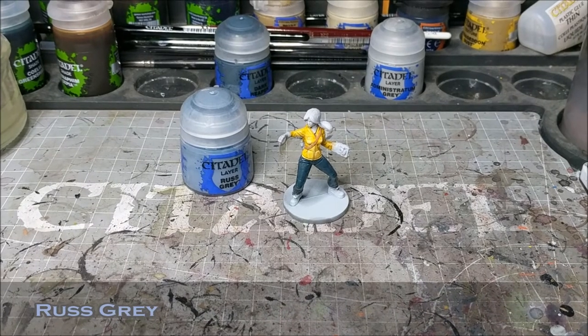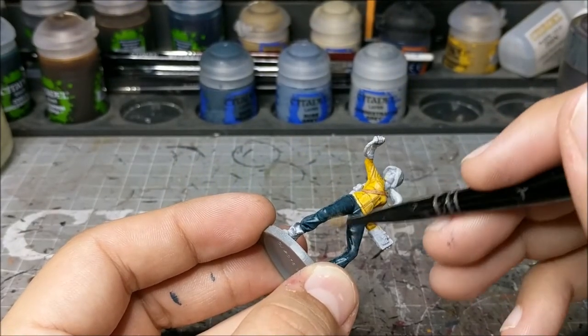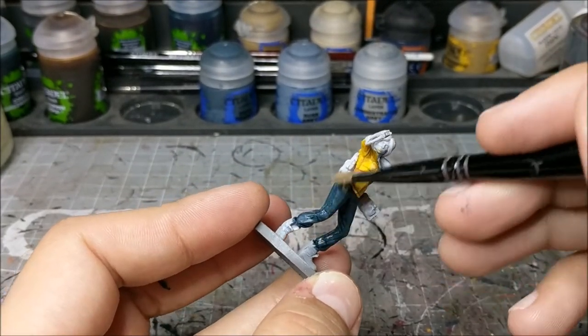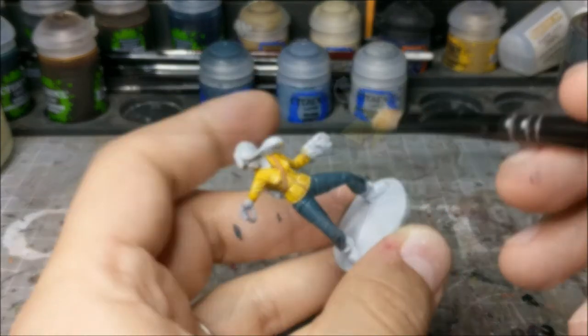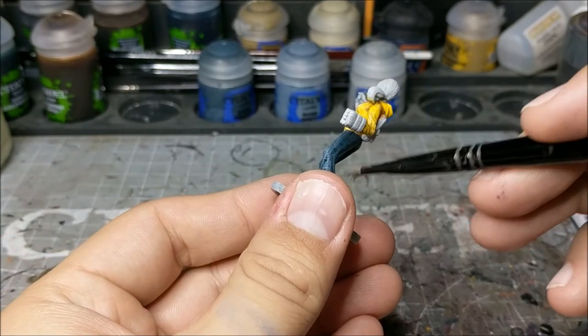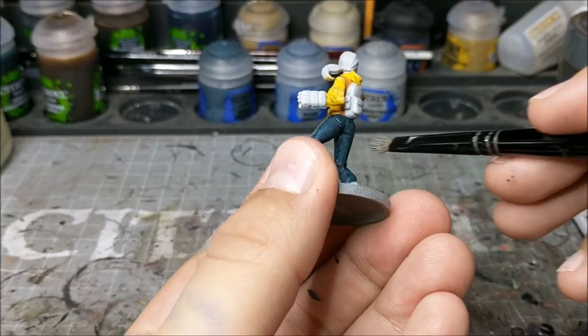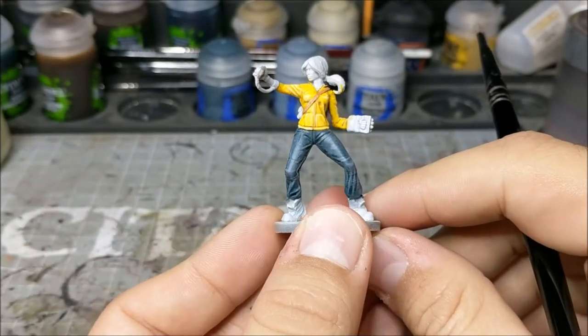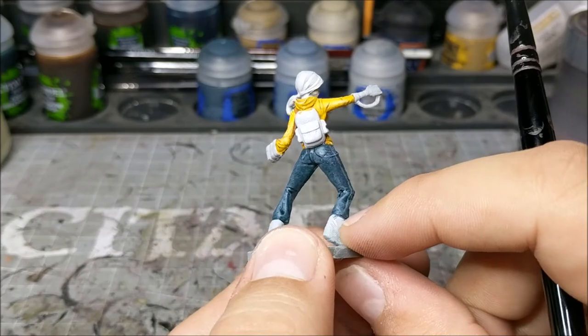Once you're done with that, we are going to move on to Rust Gray and we are going to be breaking out the dry brush with this one, going for a worn look on the jeans. I'm just applying a very liberal dry brush with the Rust Gray — make sure it's not too heavy, because you'd rather build up the color than have it go on too thick. Just hit all the raised areas: the knees, the rear, anywhere that the light might catch it or that might look worn.